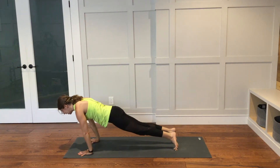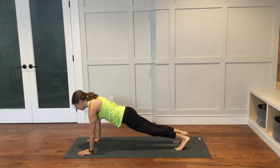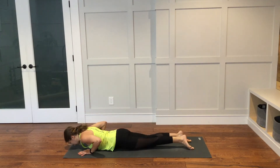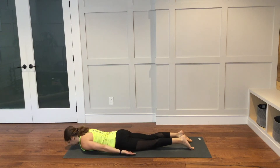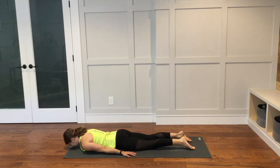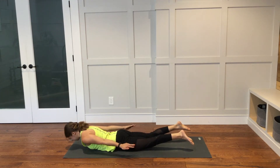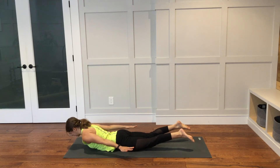Shift the weight forward and then back. Find center. Lower all the way down to the ground. Arms go long next to your body, palms can face down. When you are ready, inhale — lift everything up into your locust pose. Exhale here. We'll stay for a couple of breaths.